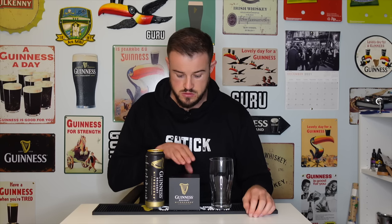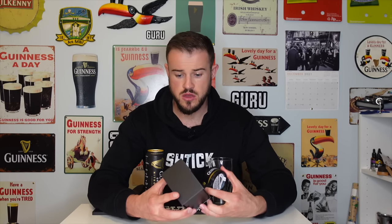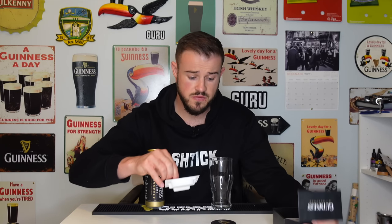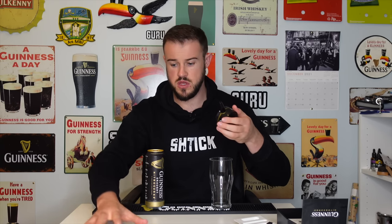Is the Guinness Nitro Surge worth it? It's been over a year since Guinness released this bad boy. I think it retails around £25; I've seen it for £30 in some stores, which seems a bit steep. It comes in this little box — take that off — with a little charger and a little spout. I'm a little teapot, here's my spout: stick the spout on, twist it on, and there's a label saying 'remove before use'.